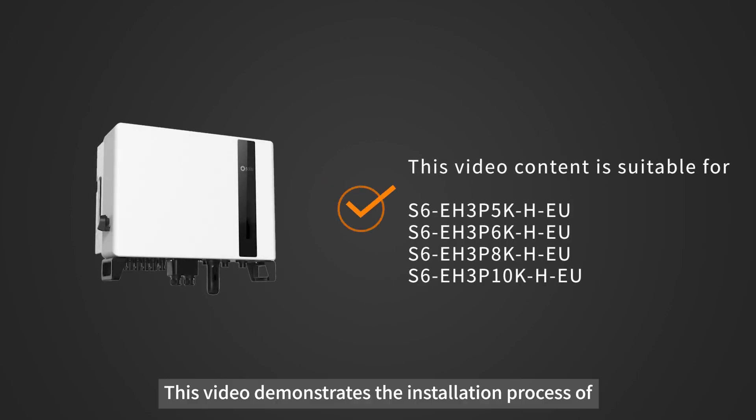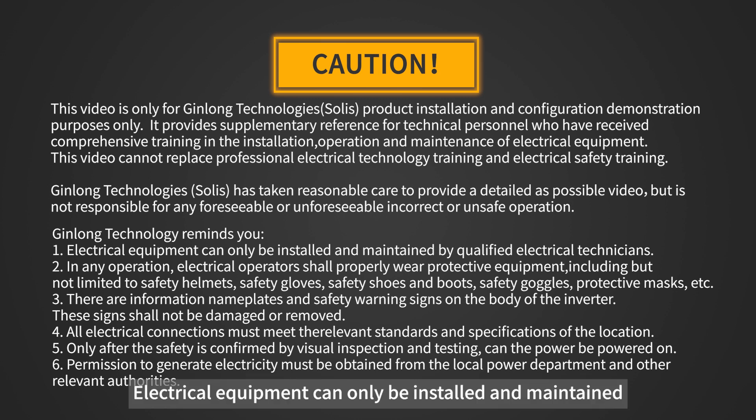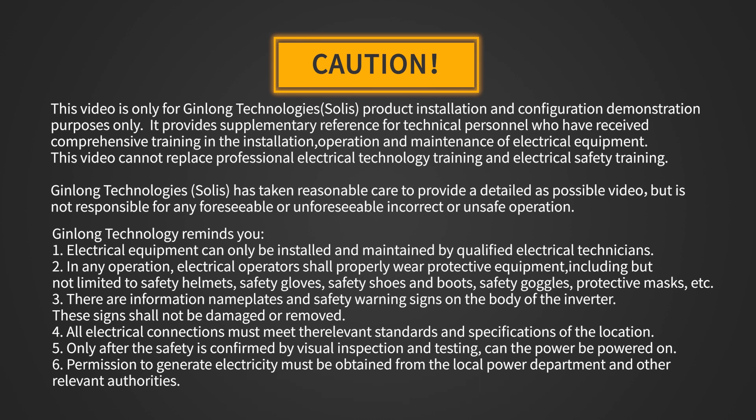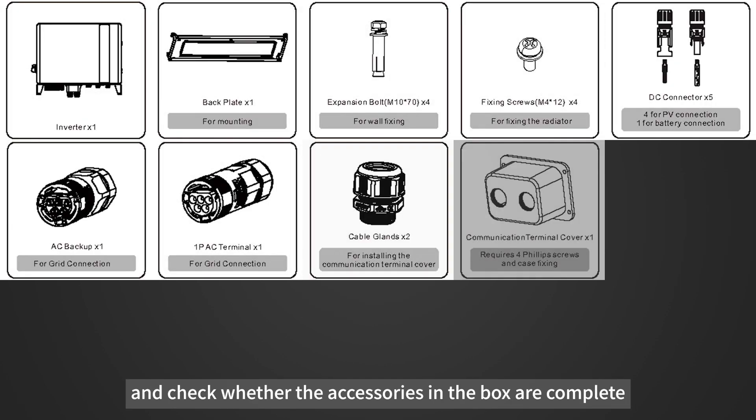This video demonstrates the installation process of a three-phase high-voltage energy storage inverter. Electrical equipment can only be installed and maintained by qualified electrical technicians. Please read the user manual before installation and check whether the accessories in the box are complete.